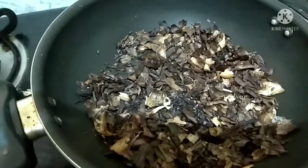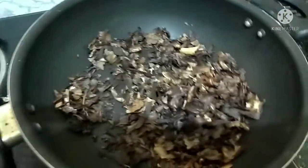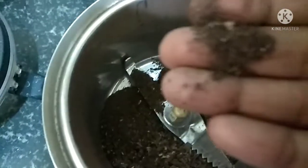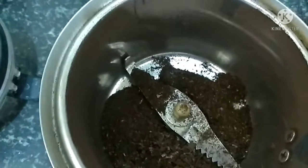Once the garlic peels are cooled, add the khatta — one teaspoon. Once the mixture is cooled, take a dry mixer jar and grind it into a fine powder. Your hair dye powder is ready. You can store this in a neat, tight container and use it whenever you want.